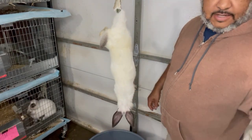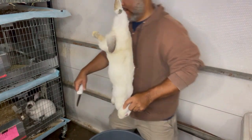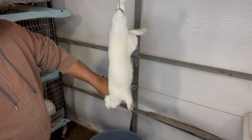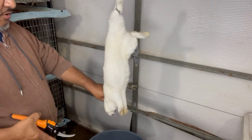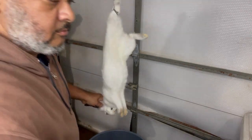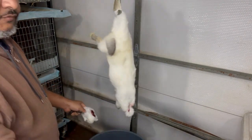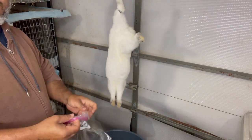Now the rabbit has been dispatched. I want to cut so he can bleed out, so I'll take this knife and cut his throat. Then I use the clippers to break the neck bone and remove the head with the knife. I'm saving these heads — if you're local and want to buy rabbit heads for raw feeding your dog, give me a call.